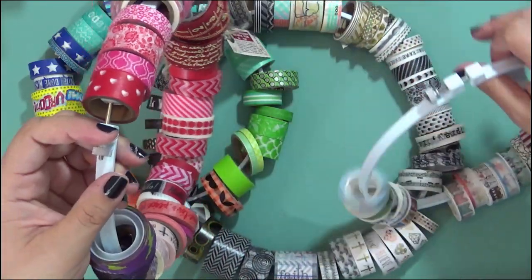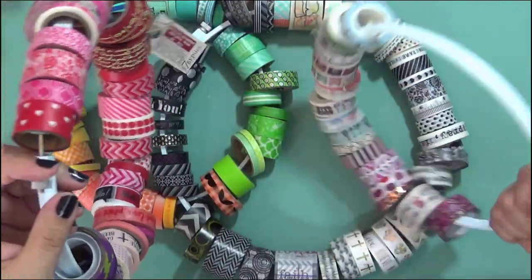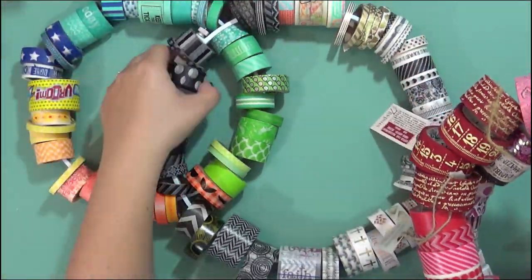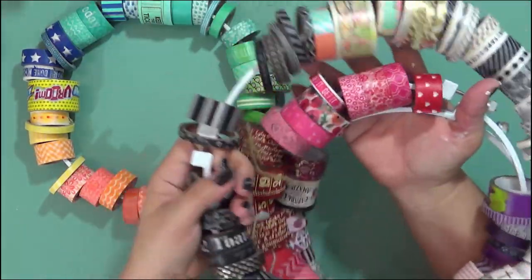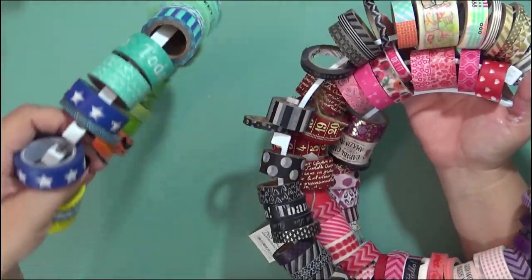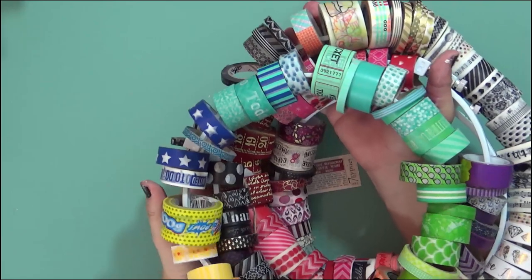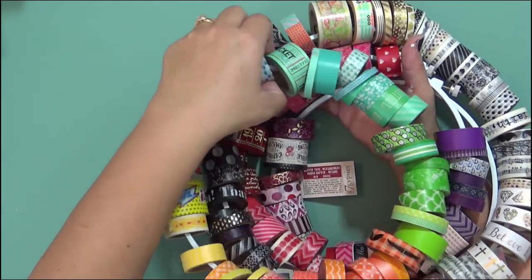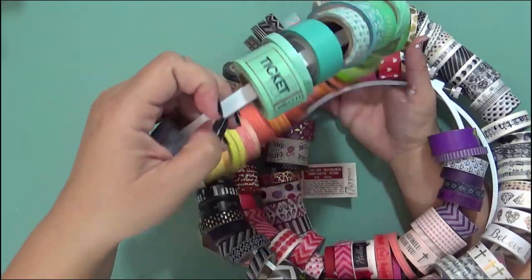I organize mine by different colors — this is just kind of random — but I have different colors where I can always find my blacks and gold, my pinks, my blues, greens and oranges. So I have access to all my colors immediately and they're not just in a big box. I actually hang these on my wall.